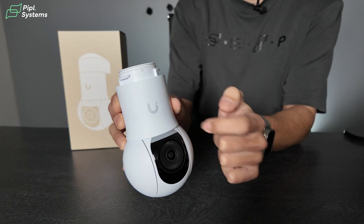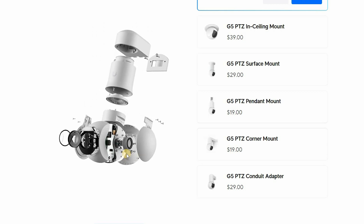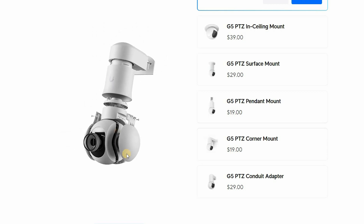It has a vandal resistance rating of IK04 and it's running at 30 fps. That's pretty much what you have inside the box, but there are a lot of accessories you can get for the PTZ as well. You're not limited to the pole mount and wall mount bracket — on the website you can also get an in-ceiling mount, surface mount, pendant mount, corner mount, and conduit adapter. So there's a lot of different installation options, making it very versatile.